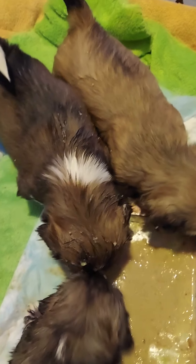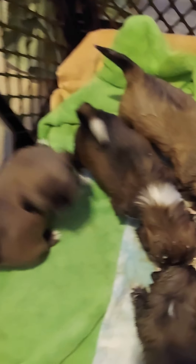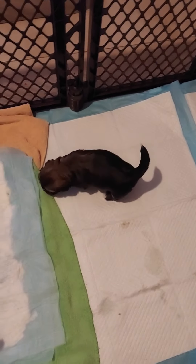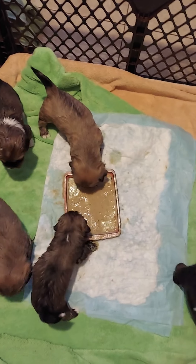Bronze has it in her hair. They step in the plate, they sit in the plate. Everybody's gonna need a bath when they're done. They just kind of check in, nibble, and others check back out.